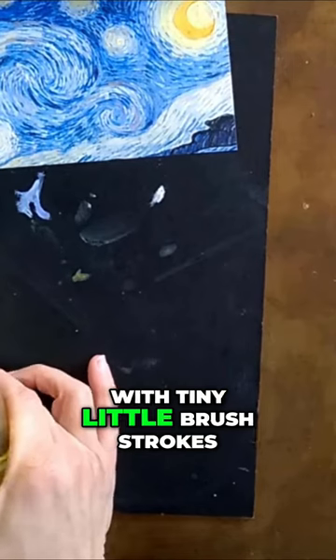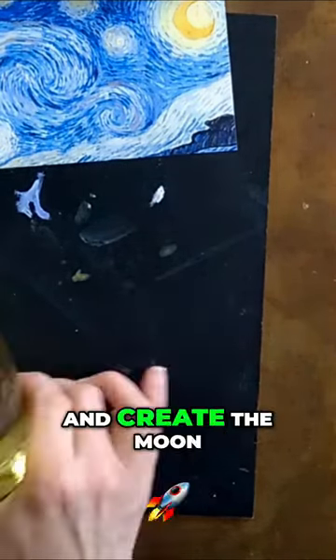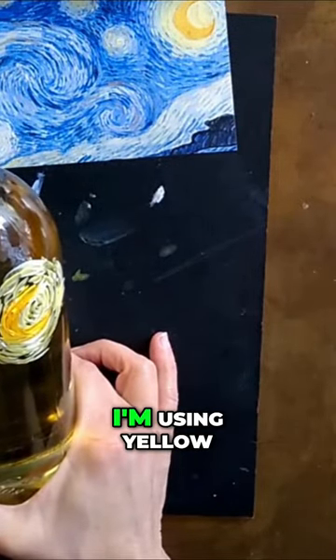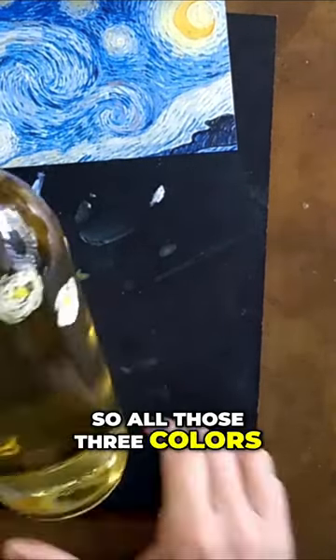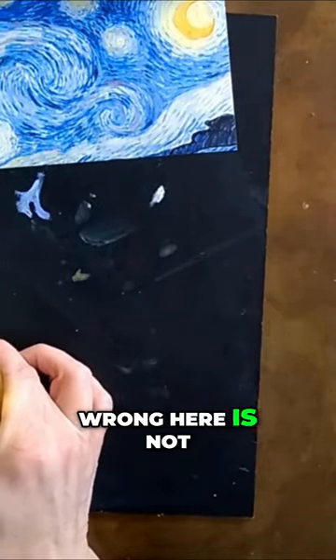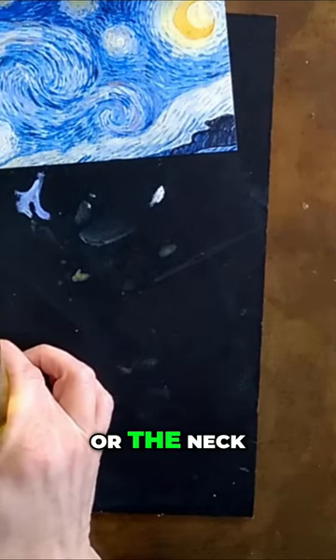I'm going to go around with light tiny little brush strokes to create the stars and create the moon. For the moon color, the colors I'm using are yellow, orange, and white — all three colors will create many more. Now, what I'm doing wrong here is not using the handle or the neck of the bottle.